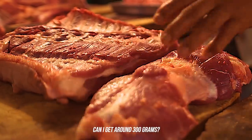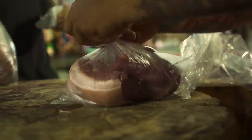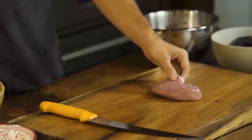Can I get 300 grams? Thank you. Back in the kitchen, we're about to start the prep of everything. It's really important to make sure that you clean them properly and soak them properly. So we're going to start off with the kidneys here. These have been cleaned pretty well already.